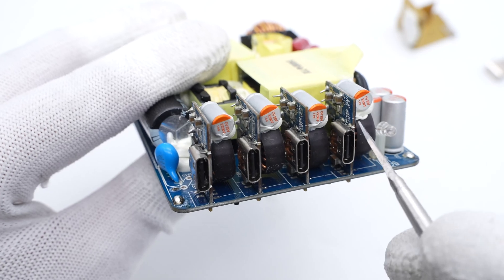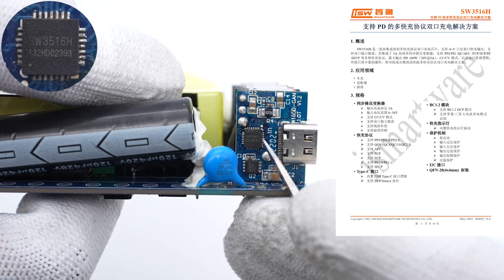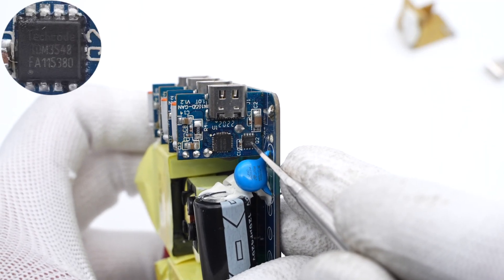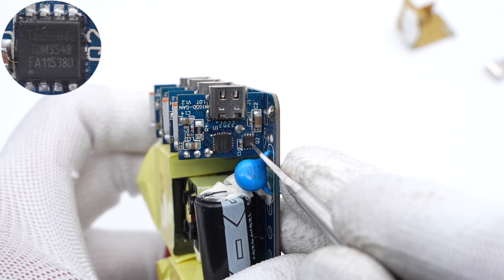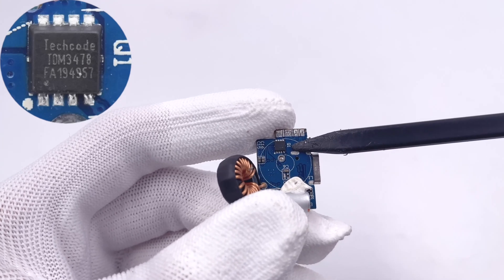All four small PCBs are exactly the same, so we take a single PCB as an example. The protocol chip is from iSmartWare, which selects the buck circuit and identifies protocols. One buck MOSFET is from TechCode and adopts PPAK 3×3-8 package, rated 30V, 5.6mΩ. Another buck MOSFET on the back is also from TechCode but a different model, rated 30V, 5mΩ.